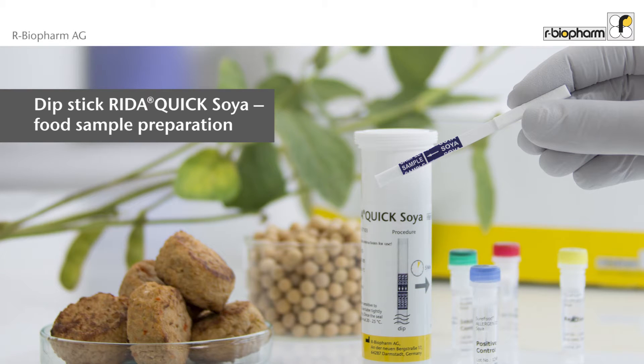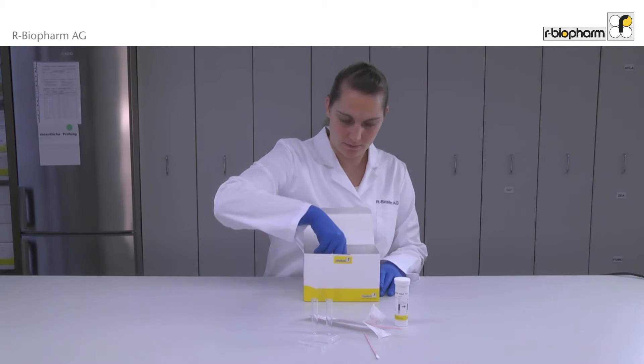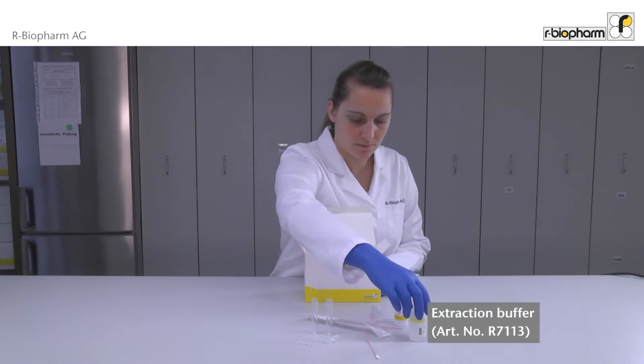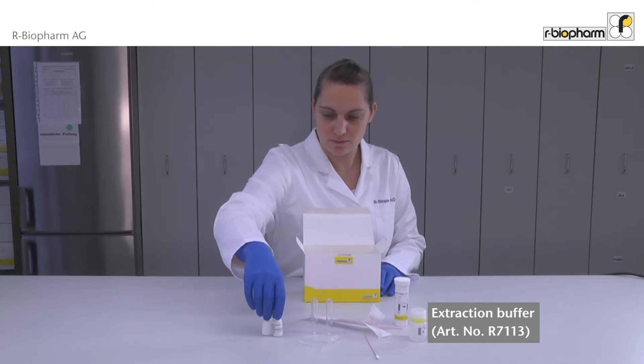This video shows how to extract food samples using the Dipstick Reader Quick Sawyer. For the analysis of food samples using the Reader Quick Sawyer, further extraction buffer is needed. The extraction buffer contained in the kit is only sufficient for two samples.